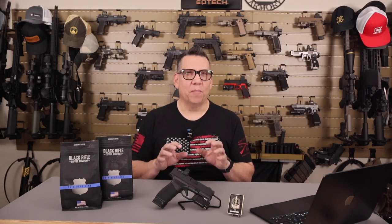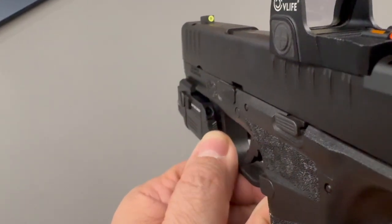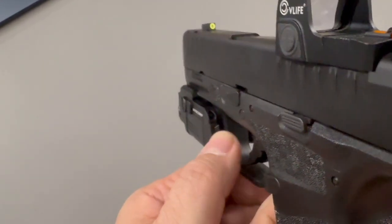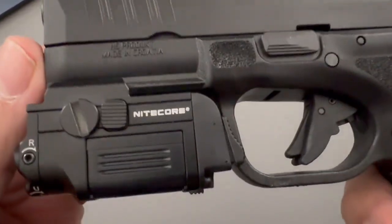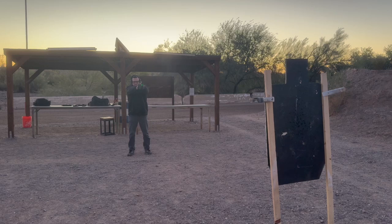One issue I noticed during testing is that even though I cinched the mounting fairly tight, there was a slight amount of play when pressing the on and off switch. This caused the point of impact of the laser to shift ever so slightly — it's not a deal-breaker, but it's worth noting if you need pinpoint accuracy in your setup. The magnetic charging feature is a standout convenience, eliminating the need for battery swaps. However, with a runtime of just 35 minutes, you'll want to ensure it's fully charged before extended use.